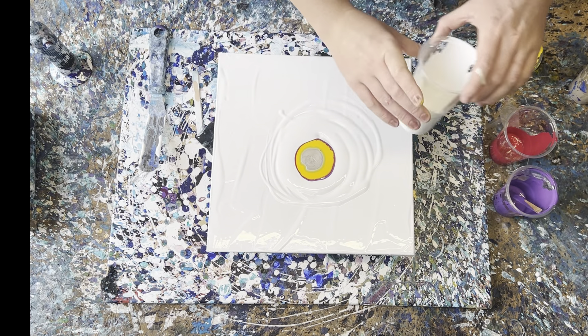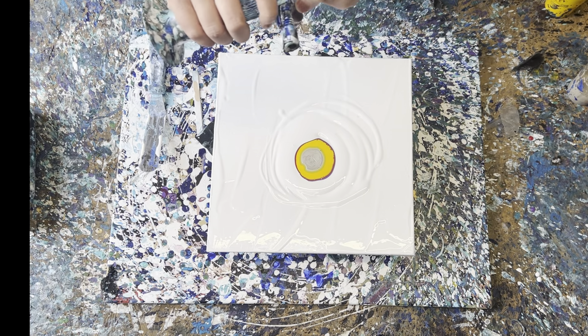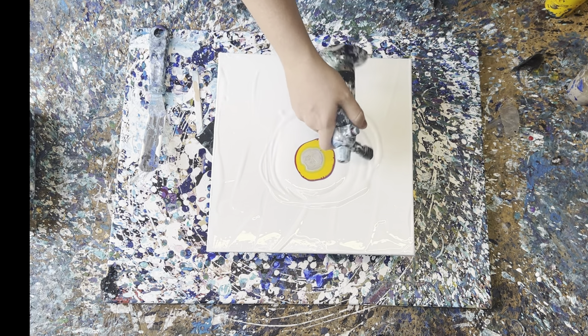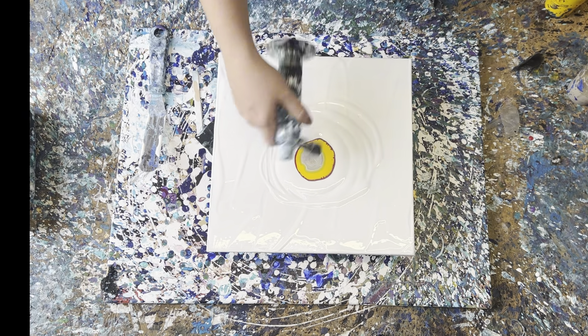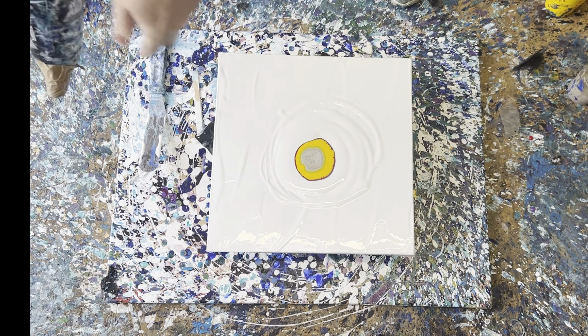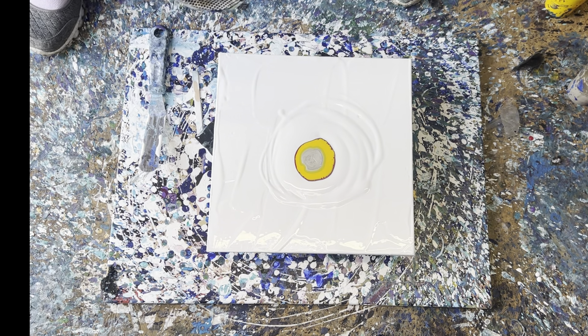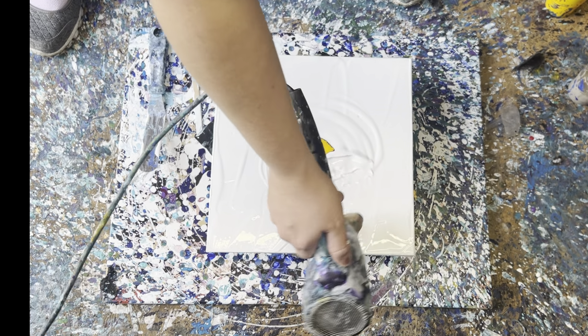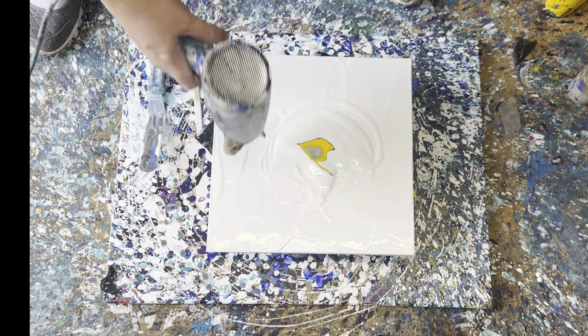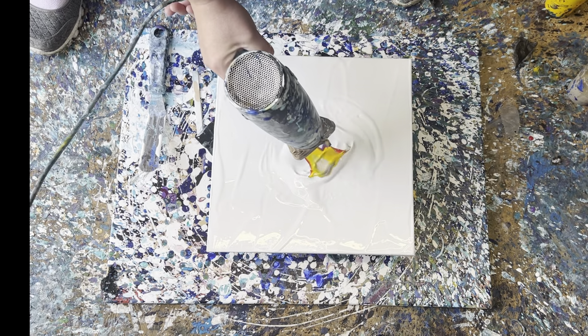I have all of it down and I'm going to torch it to get rid of all the air bubbles. Make sure all those bubbles are popped. Now time to blow it out — what I do is I blow in all the colors in the middle and then I blow out. I have it on a slow setting, going to bring all the colors in first slowly, and then I'm going to blow them out slowly.